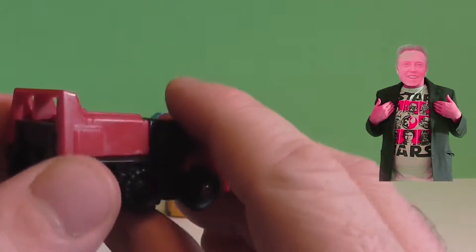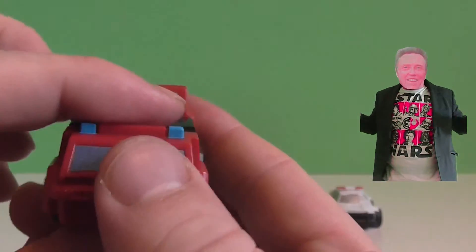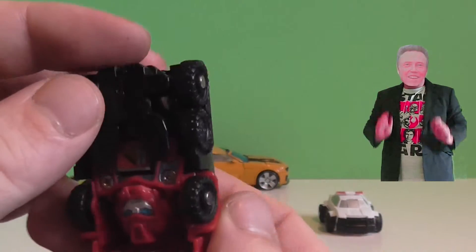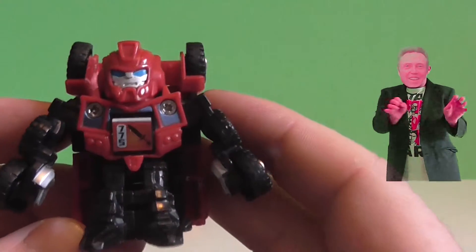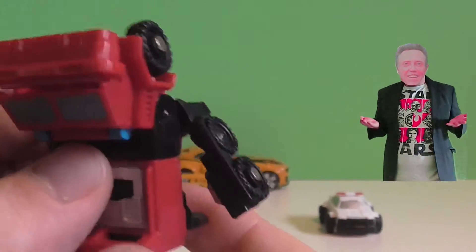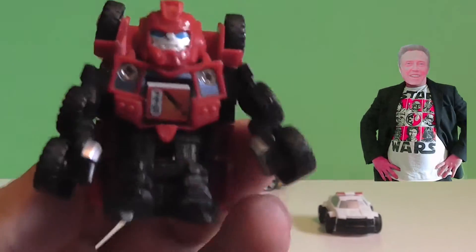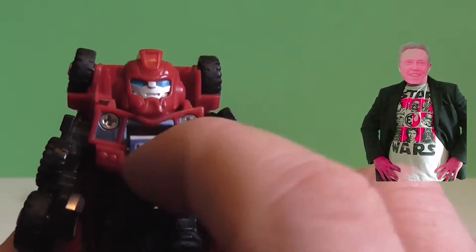So let's take a look at the second — should I say third — transformer mini action figure. What is it? Is it a truck? Is it a fire engine? I don't know. But look how it just flips into a transformer — that was pretty cool. I like this one, it's better than the others. It's red and black. As you can see, it has numbers on the front. I'm guessing this must be some kind of game, but who knows?